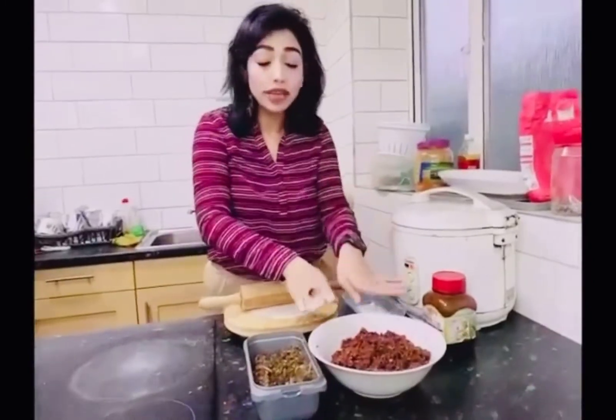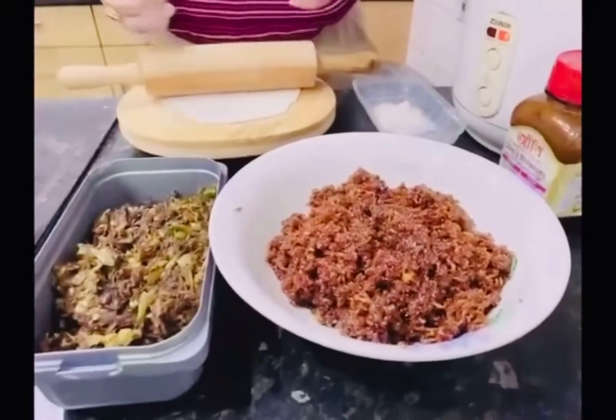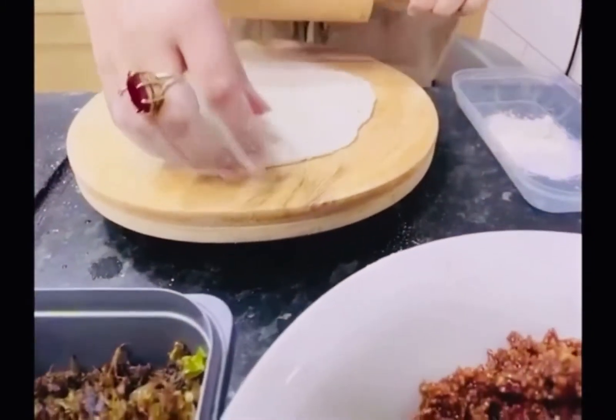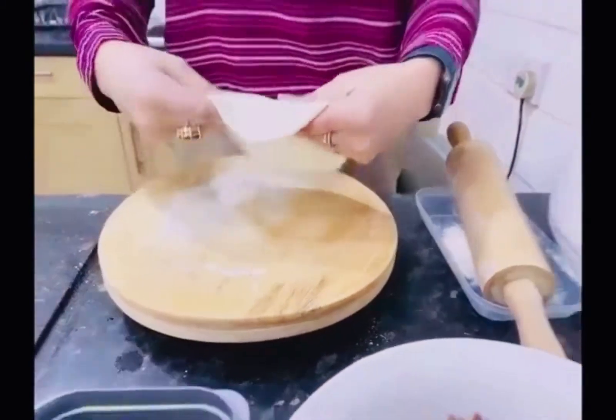So friends, I've got my coconut and jaggery ready and then I've got my beef with green chili and onion ready. And now I'm just going to make some rotis with flour and rice flour mixed, and then I'm going to put those fillings in. I'll show you as I do it.